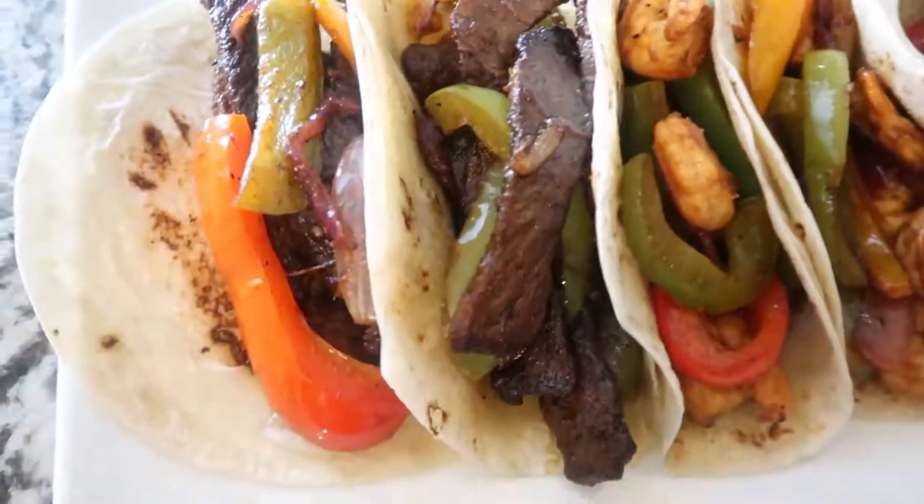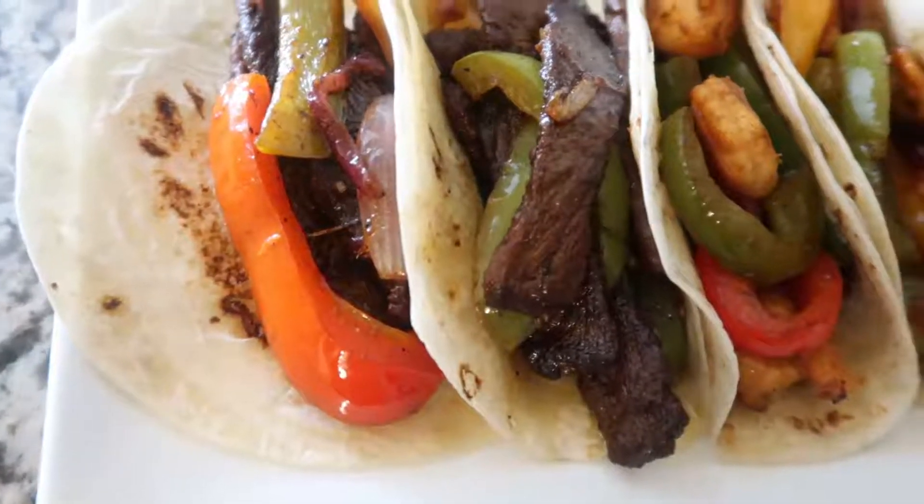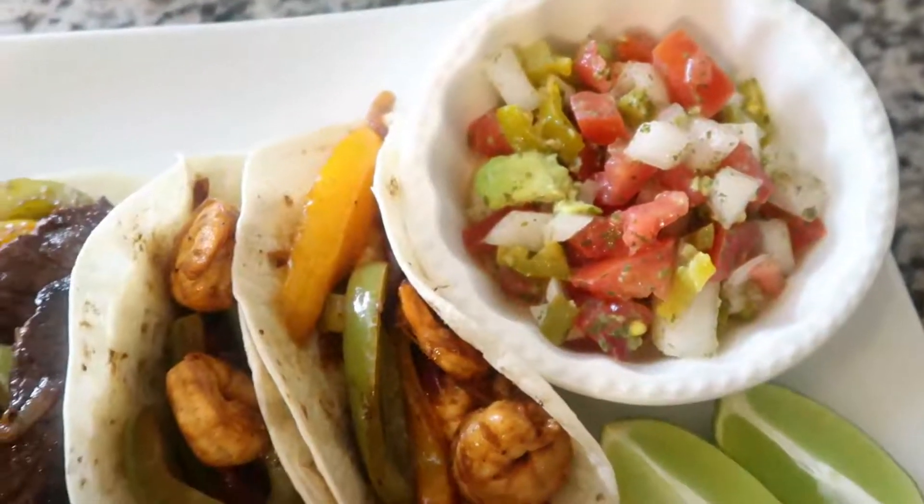Alright guys, this is how my homemade restaurant-style steak and shrimp fajitas turned out, along with my homemade pico de gallo.